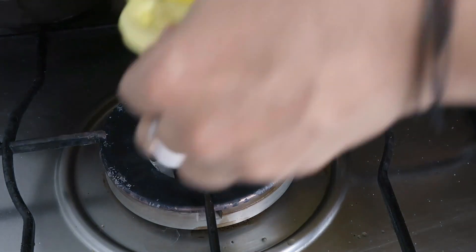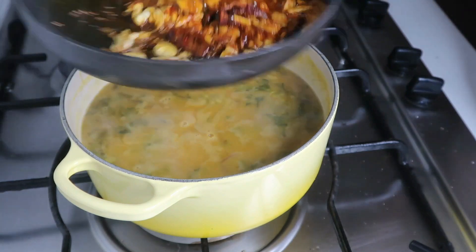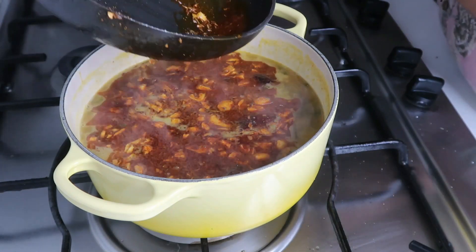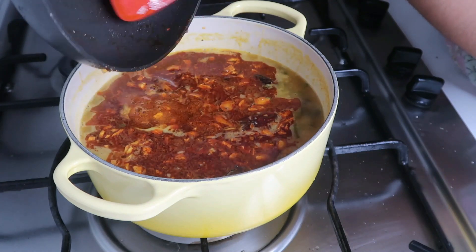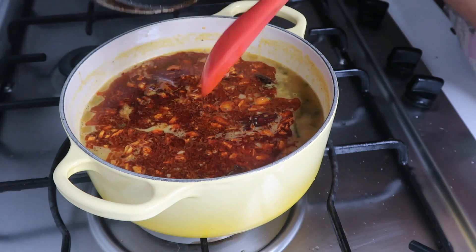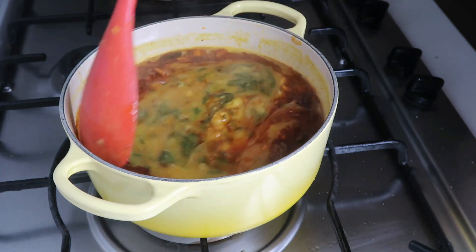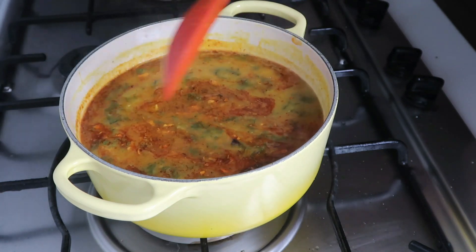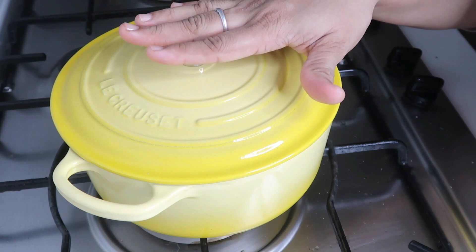Now we are going to add the seasoning to the dal. We will color it with the Kashmiri chili powder. Let's taste it. It's ready — it's a red color. It's very tempting to taste, it's very good.